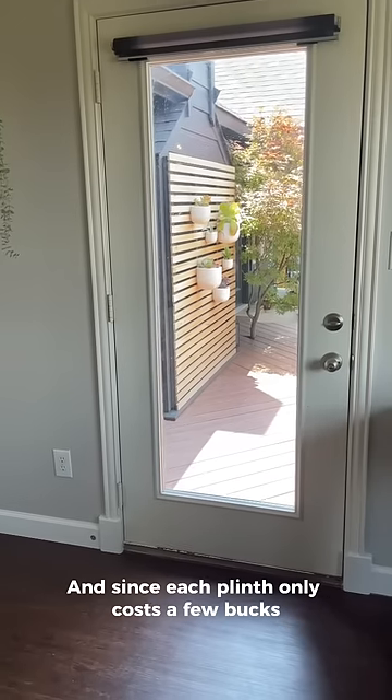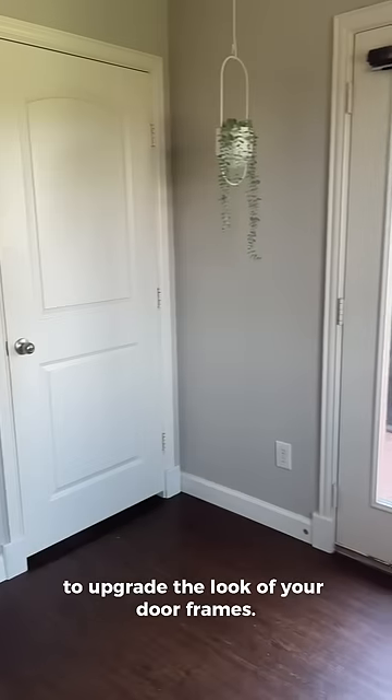And since each plinth only costs a few bucks, it really is that cheap and easy to upgrade the look of your door frames.